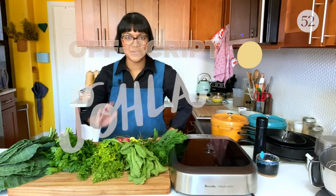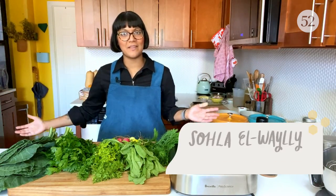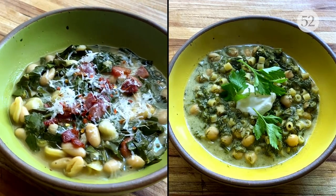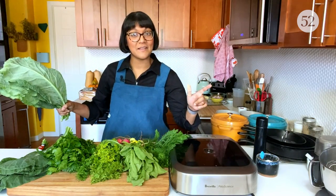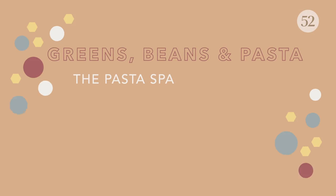Welcome back to Sola Goes Off Script, and today I'm going to show you how to go off script with this whole big pile of greens. We are gonna braise them and wilt them down until they're super silky and tender, and then it's gonna coat some pasta. There's gonna be some beans in there - it's gonna be a nice hearty and warm way to have your greens. Once you get this formula down, you can really do it with any greens and beans you have around.